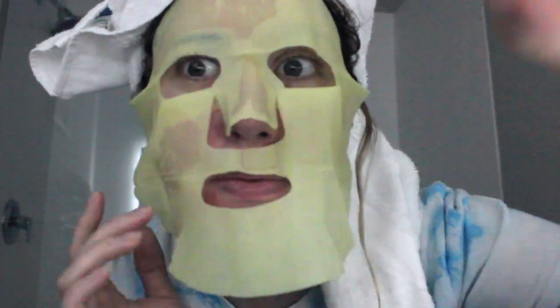Hey guys, how's it going? We are in quarantine, right? And I'm sure all of us have done a face mask. And we're all going through it. Hopefully everyone's staying safe and healthy.